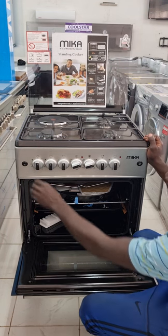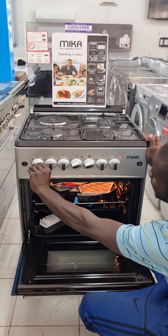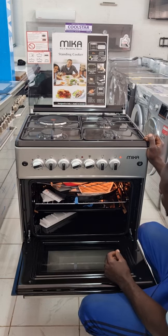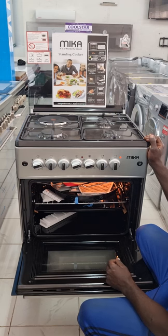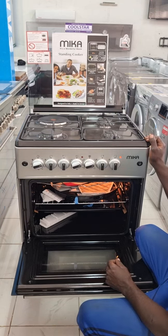The timer allows you to set 10, 20, 40, 60, or 90 minutes, then you start cooking. As you can see, there is an orange light inside the oven indicating it is heating.